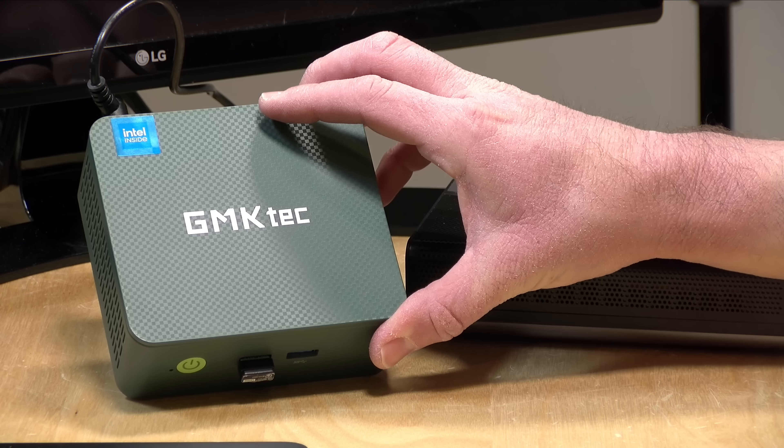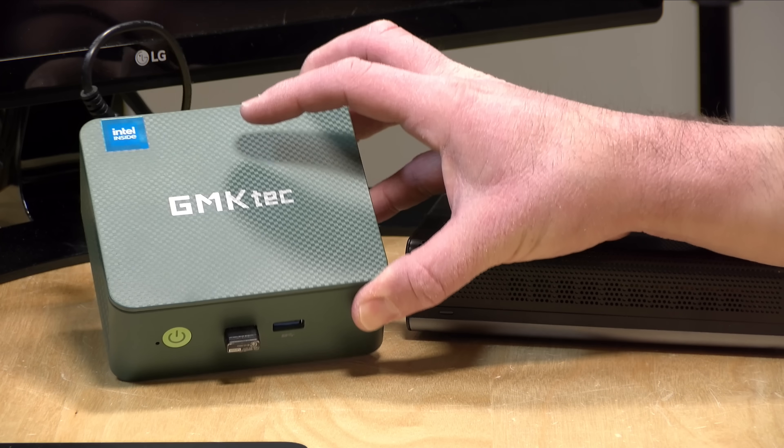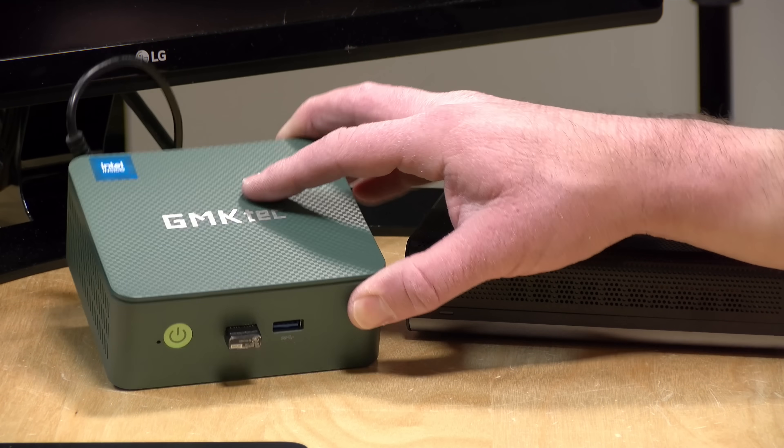Hey everybody, it's Lon Seidman. I've got a very fun experiment I'm going to do today and I have no idea how it's going to turn out. We're going to try to get an eGPU via Oculink to work with this very, very low-cost mini PC that we look at quite frequently here on the channel, the GMKTEC G3 Plus.